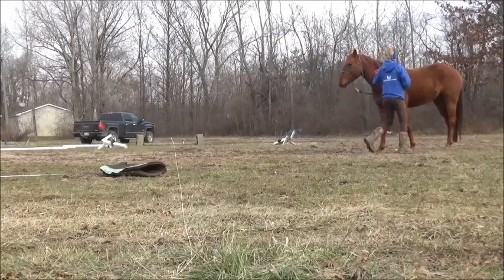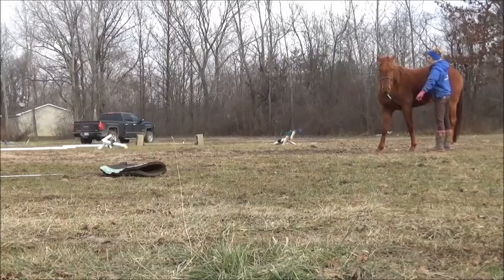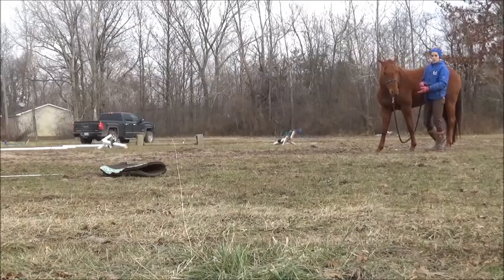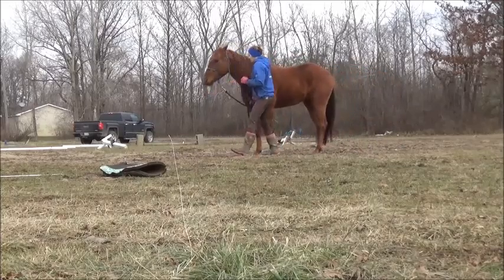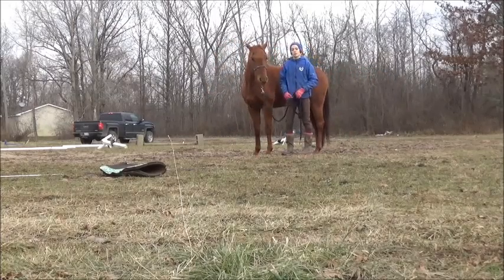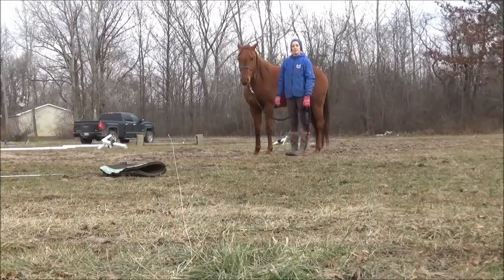Don't forget the flexing — you can do it on the ground. You're going to pull their head around until they soften and then release. That release is their reward. Same thing when you get on — you would flex him just like that, both ways, and then walk off and start doing whatever you want to do. Hopefully that helps, and if you have any questions let me know.